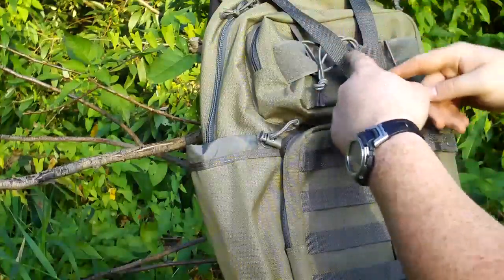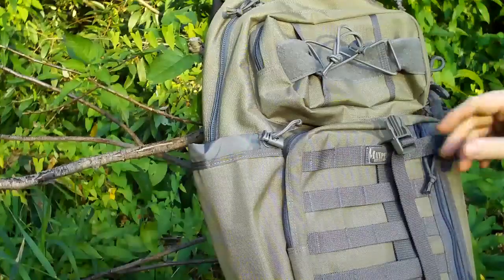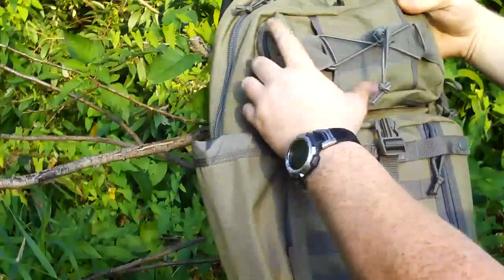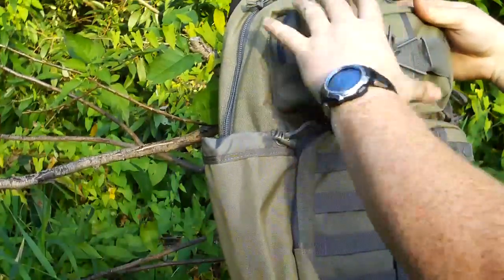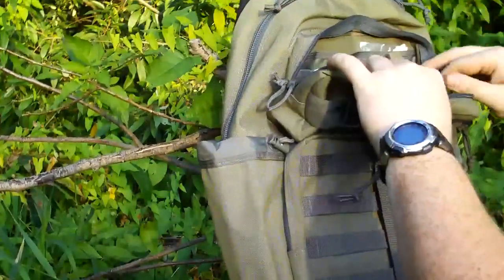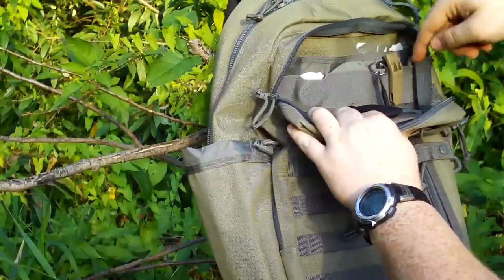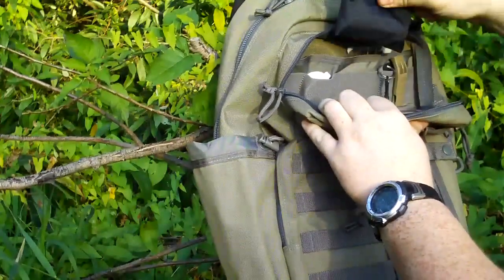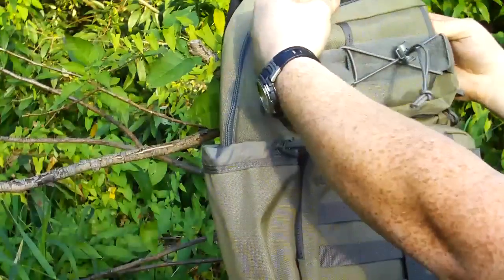For starters, we've got the nice Y compression strap here — unloads and tightens the whole thing down. On top, you have a bigger pocket than I thought you would have, honestly. The Kodiak is a perfect size for anybody. I've got a whistle, a couple things strapped in here, some batteries, and a County Comm tool kit shoved right in there. It's a nice thick pocket.